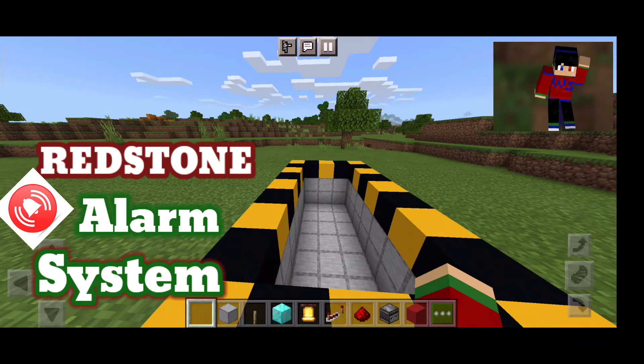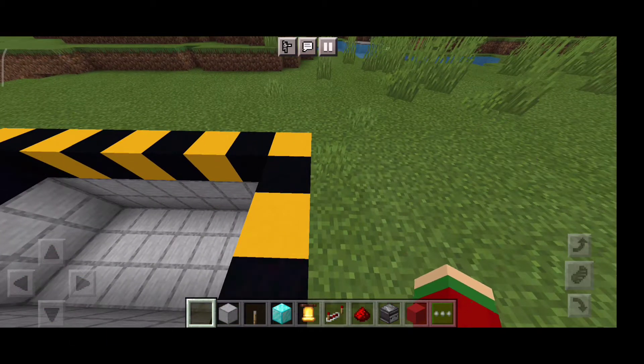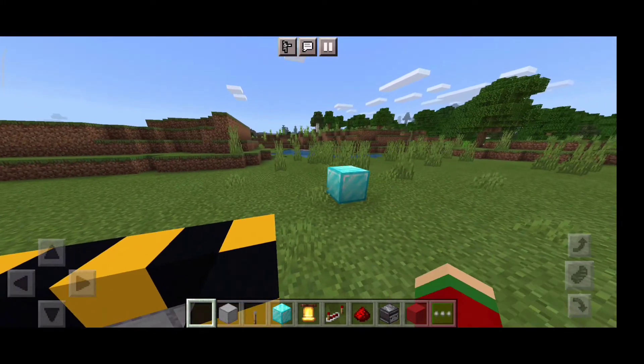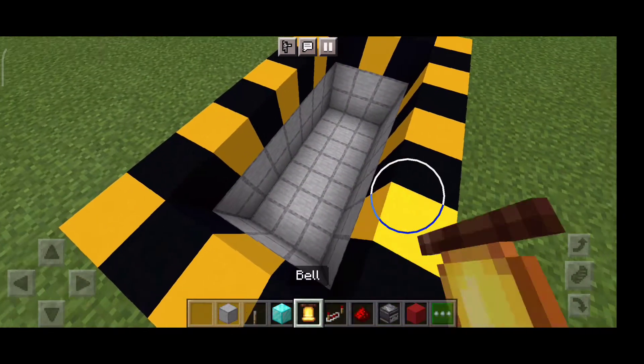Hello, what's up guys, it's me again with the shark. Today we are gonna make an alarm system. Basically, if your friends try to mine your diamonds — let's just pretend I'm your friend and I'm gonna mine your diamond — if I mine your diamond the alarm is gonna do this.